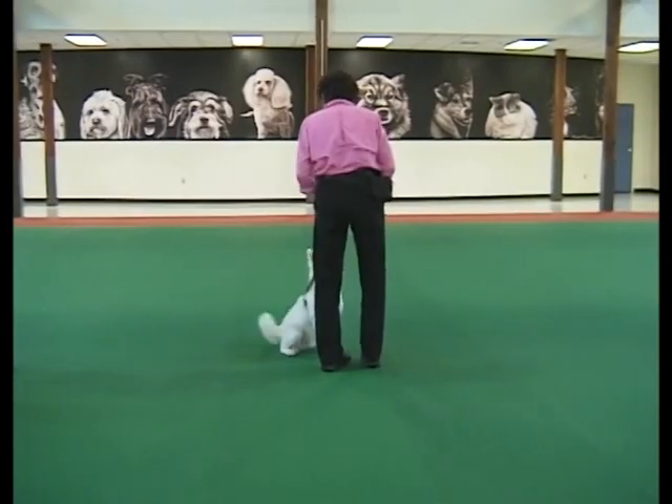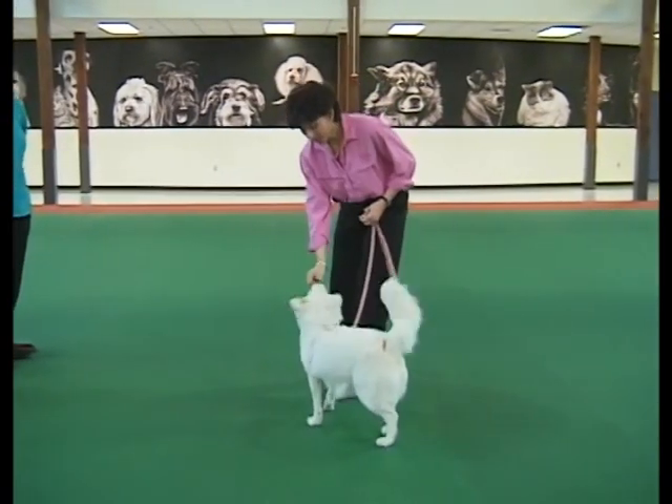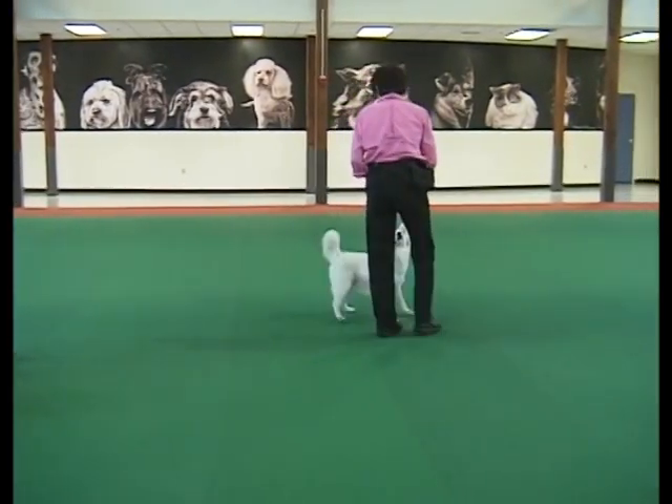In this demonstration, Sherry is reaching across her body with treats in her right hand. This can be awkward, and you'll notice Flake is crossing in front of her to meet the treat halfway — a habit that may be hard to break later.